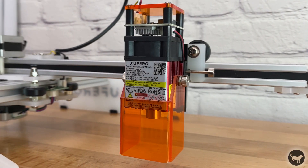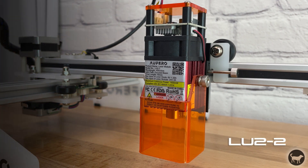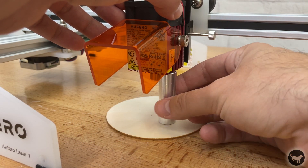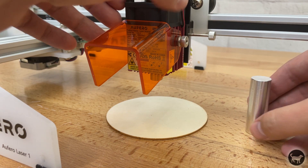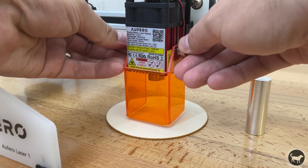The first laser option available is the LU2-2. It is the weakest laser of the three at 1.6 watts, but does have the smallest focal point of the group at 0.07 by 0.06 millimeters. This is really an option for those intending to mostly do engraving. You may be able to cut things such as paper and fabrics, but it wouldn't really cut through things like wood. This laser comes with a laser shield and an aluminum spacer placed under the heat sink to properly space the module height from the cutting or engraving piece.